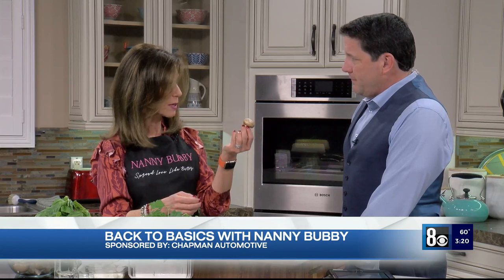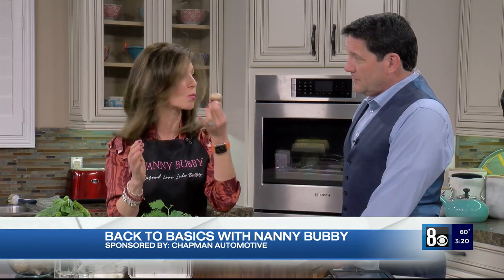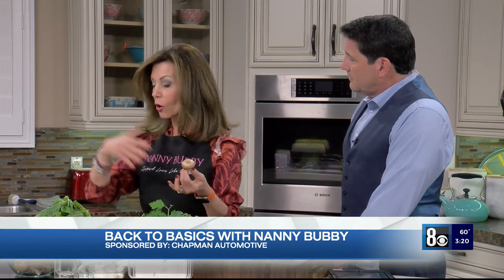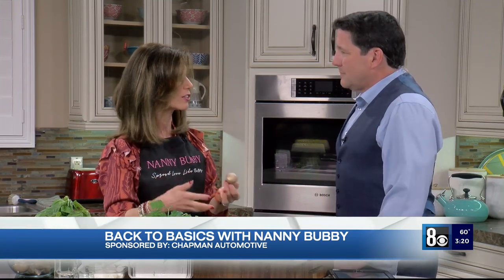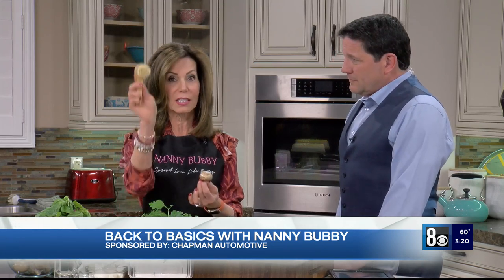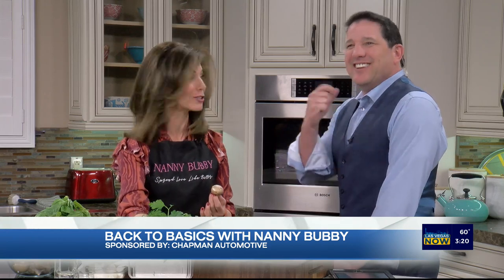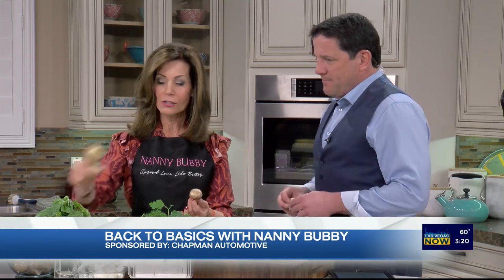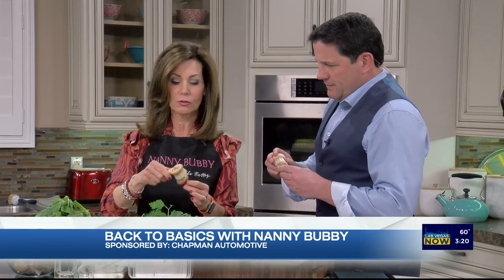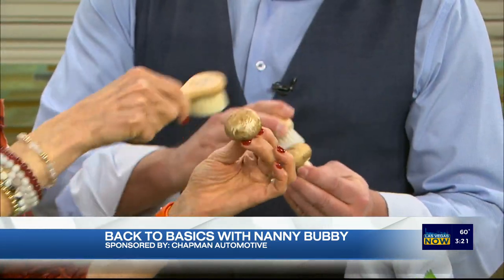Let's talk about cleaning mushrooms. First of all, never immerse your mushrooms in water — they absorb it, and if you put them in a pan to sauté them they're going to be soggy and you'll never get the water out. So this is a mushroom brush — did you know there was such a thing? You take the brush and look at that — you can see the dirt coming off the top.